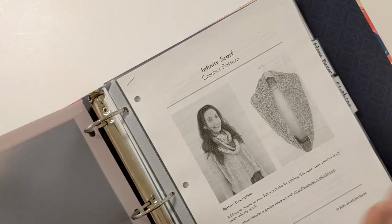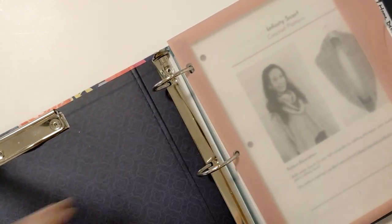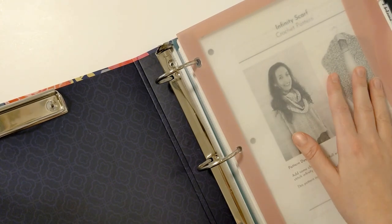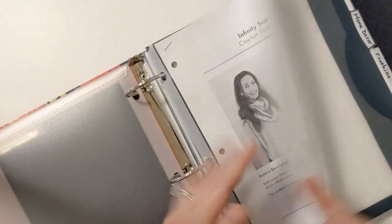What I wanted to point out about this specific binder is that it actually has a clipboard in the front. Whenever I'm working on a pattern I just clip it to here, so it makes it nice and easy when you're trying to read your pattern. That's my WIPs category.